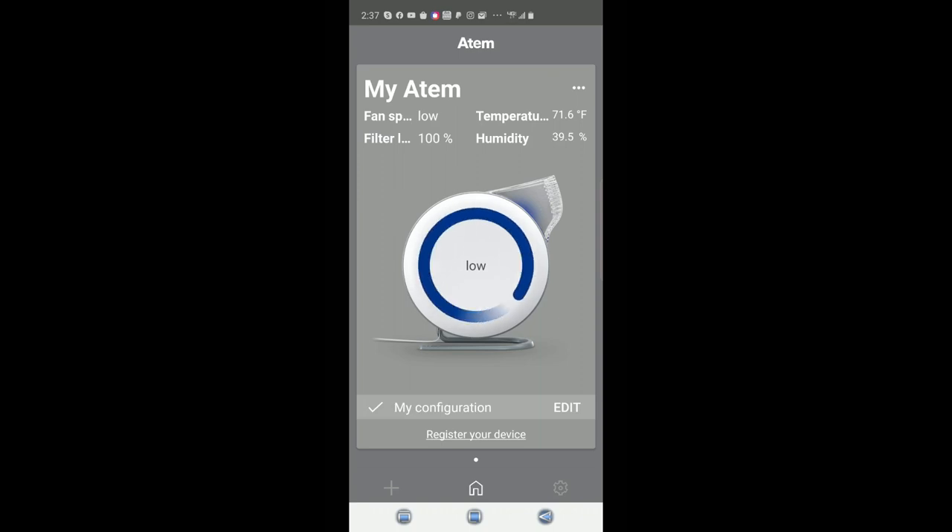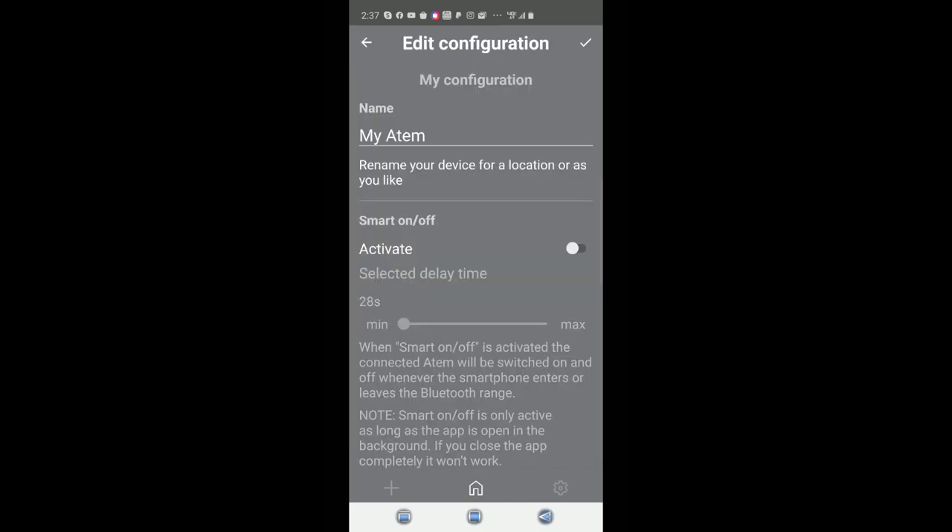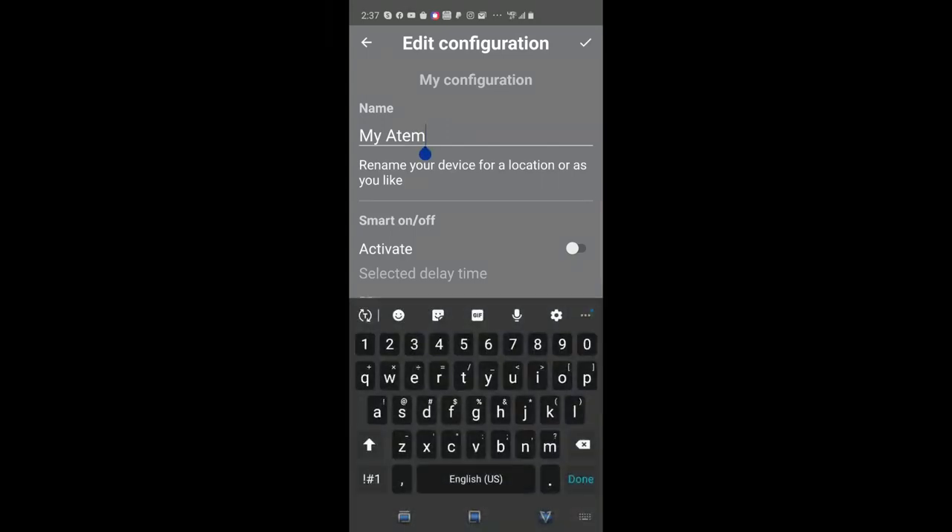You can also set whether you want the temperature in Celsius or Fahrenheit. It tells you the temperature in the room, the humidity, and what your filter level is at. Because this is brand new, it's obviously at 100%. My fan speed is currently at low, and you can hit edit to change configurations.